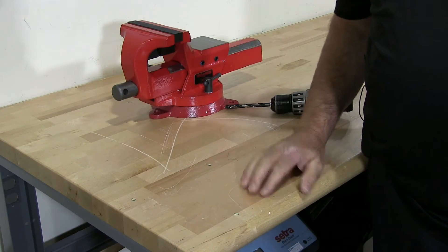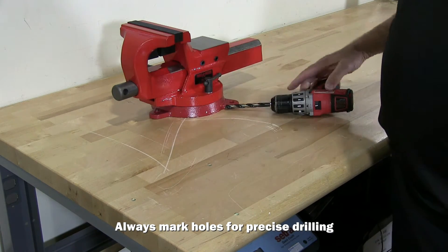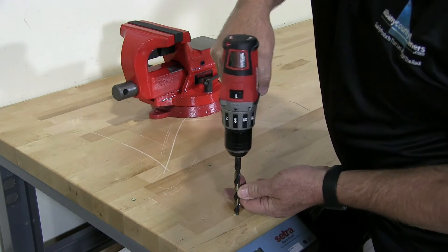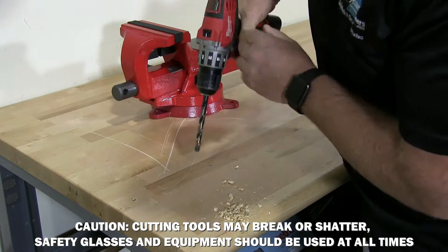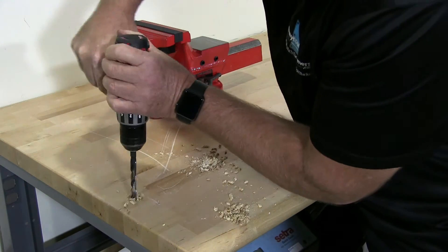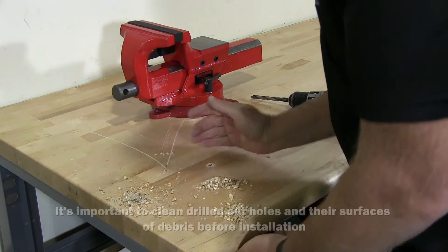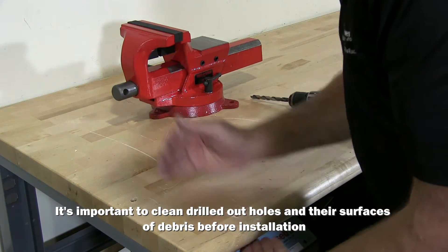I placed my vise, I marked the locations of the holes, and now I'm going to drill the hole. I have my bit and my drill. I'm going to place it there. I had to go through a little bit of metal there just to make the hole clean so the lag screw can go all the way through.